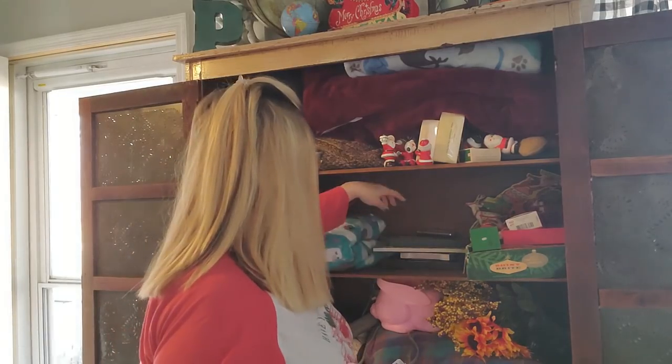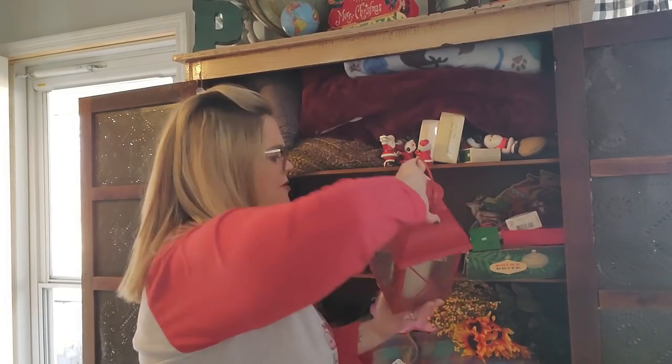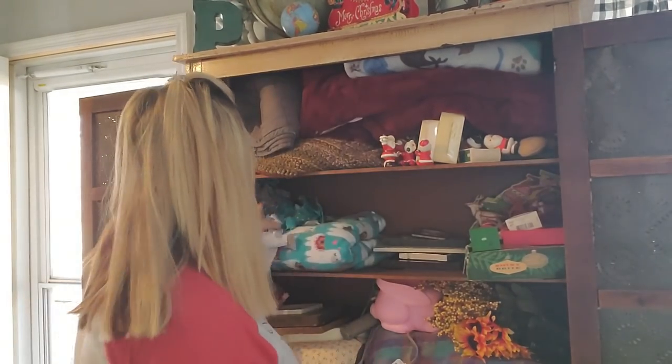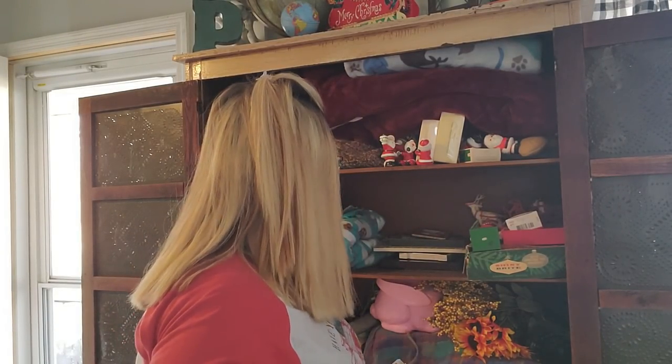I have picture frames tossed in here and a lantern that I'll display with my Christmas stuff — thrifted. None of that stuff is Christmas. This is Easter, so we'll put that down with the Easter stuff.